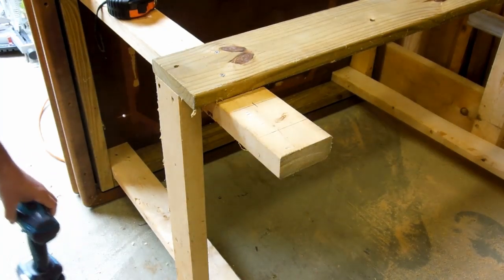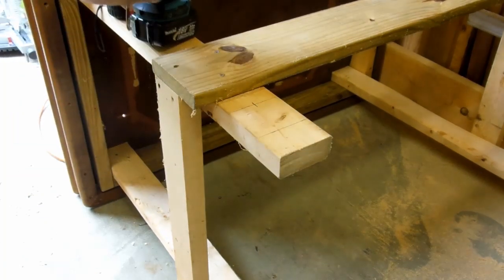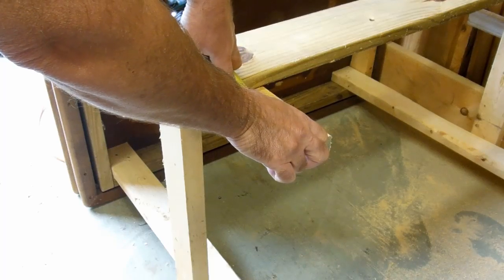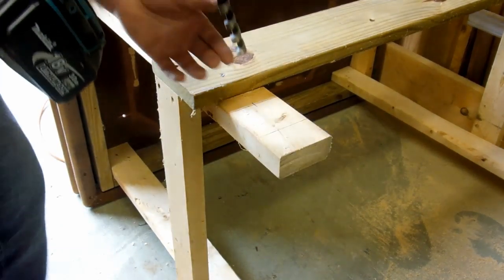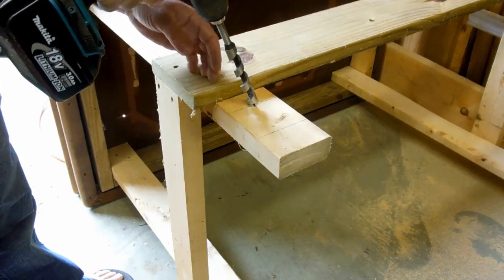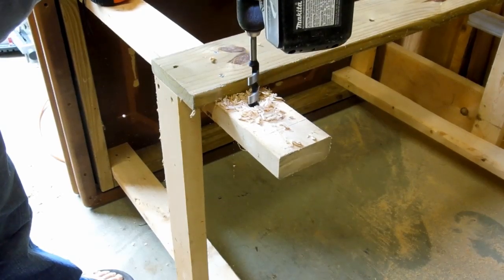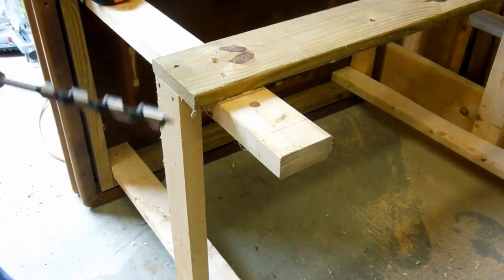We've got the table flipped over and we're looking at the right rear side. Did the same thing as the front — measured up 4 and 7/8 — and we should probably double-check that. Measure twice, cut once. Sure enough. We're going to take off 2 inches off the bottom so the wheel can turn. Once again, make sure you get this right on the mark so that your wheels are at the same height on both sides and the table's not lopsided. We don't want that hole any bigger than we need it to be, so just back your drill right out of there.